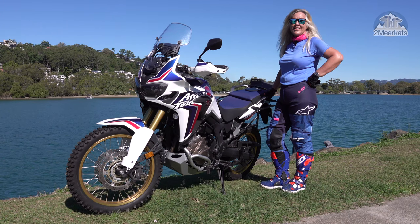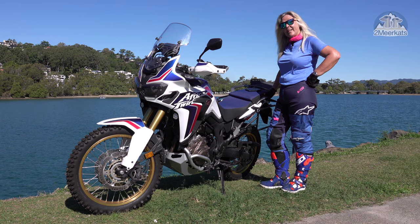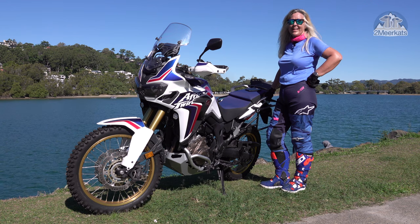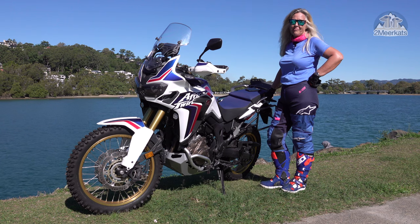We've ridden down to Jindabyne, through the middle of Sydney, in the rain, at night, and then right out to Birdsville, onto Big Red. We've been through a lot together and I thought that some of you guys might be interested in the 22 mods that I've made to this bike.